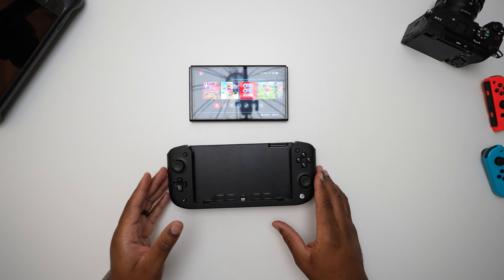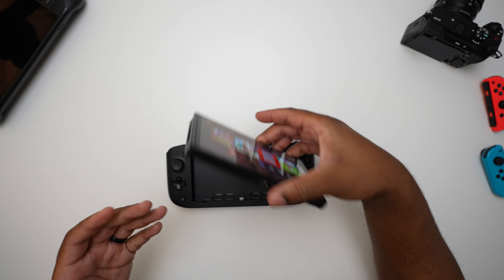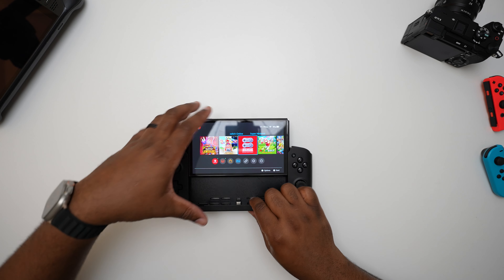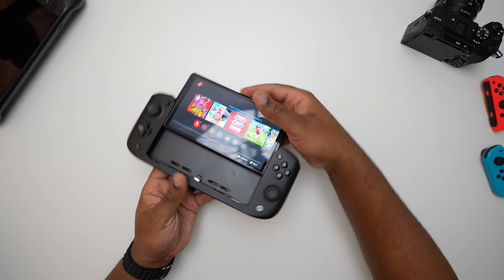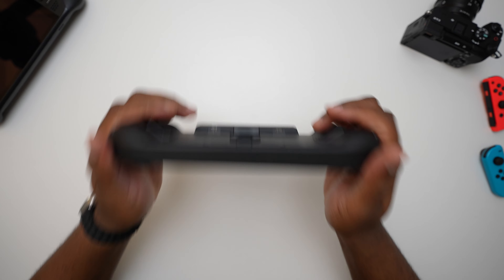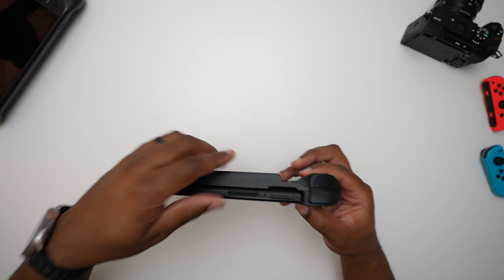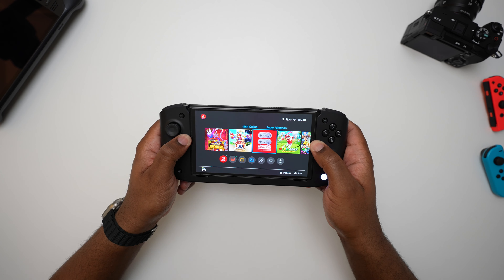It is just a docking station, so you can take your Nintendo Switch — I do have my OLED model here, but it also works with the OG Switch — and you can slide it right in. There's a USB-C port that just kind of slides in, and once you do that, it clicks and it's a nice solid connection. As you can see, it does not pop out at all and it's nice and snug. It almost feels like one solid device — really nice and solid, and I like that quite a bit.